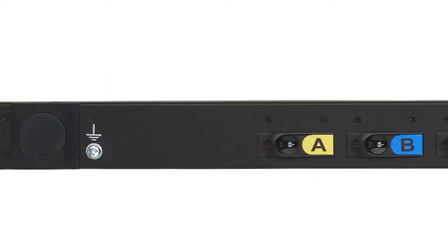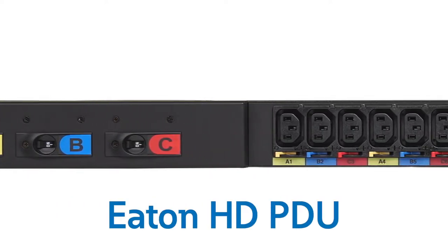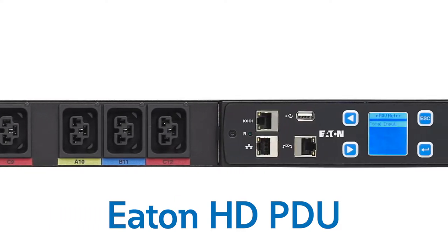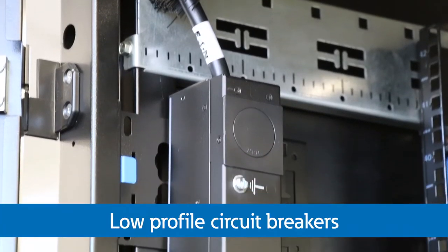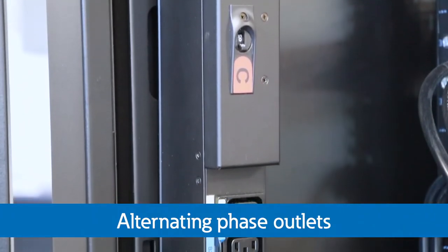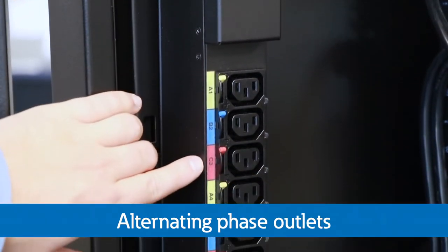Since its introduction in 2019, Eaton's high-density rack PDU offering has set a new standard in the market for build-to-order solutions with both lead times and performance capabilities. The HD PDU offers low-profile breakers to limit intrusion into the rack and alternating phase outlets to simplify load balancing and limit longer power cable runs.